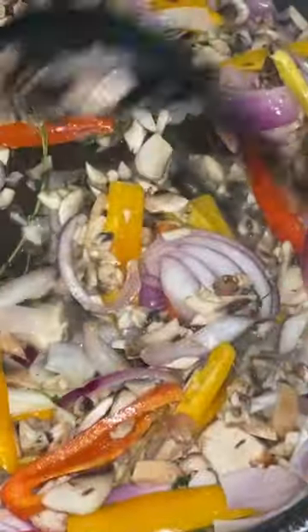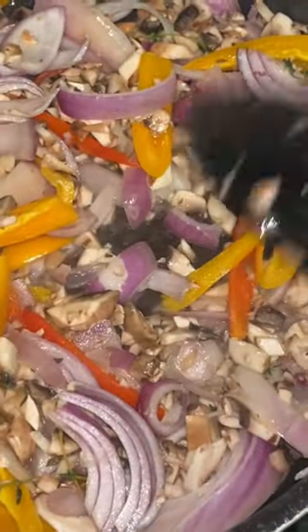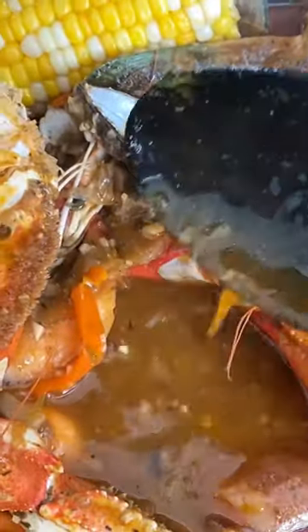I just wanted to really show you guys my herbs and vegetables that I put inside of my butter sauce. I love putting a lot of different stuff in it — it had mushrooms, thyme, and garlic.